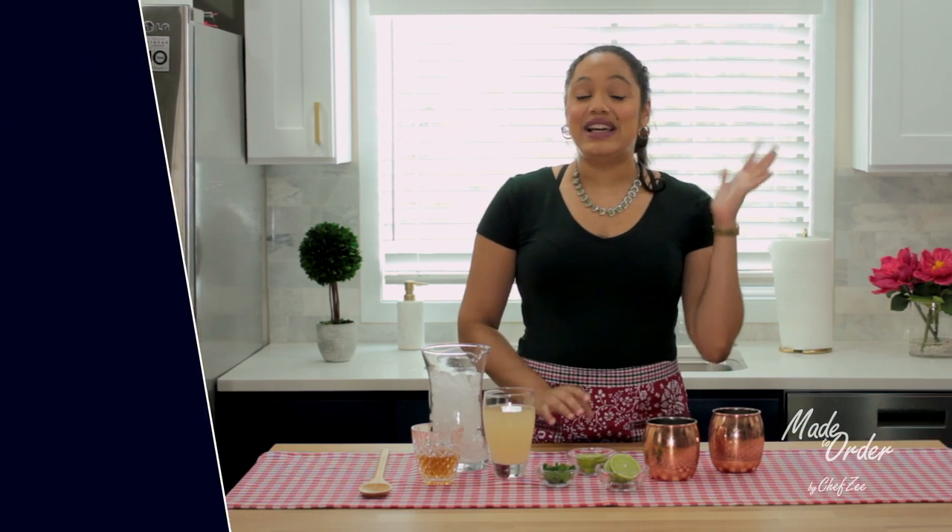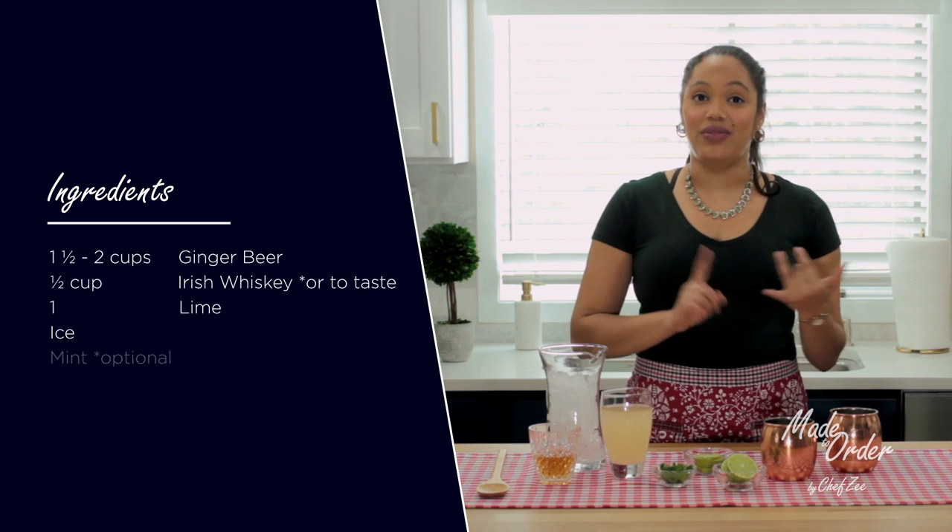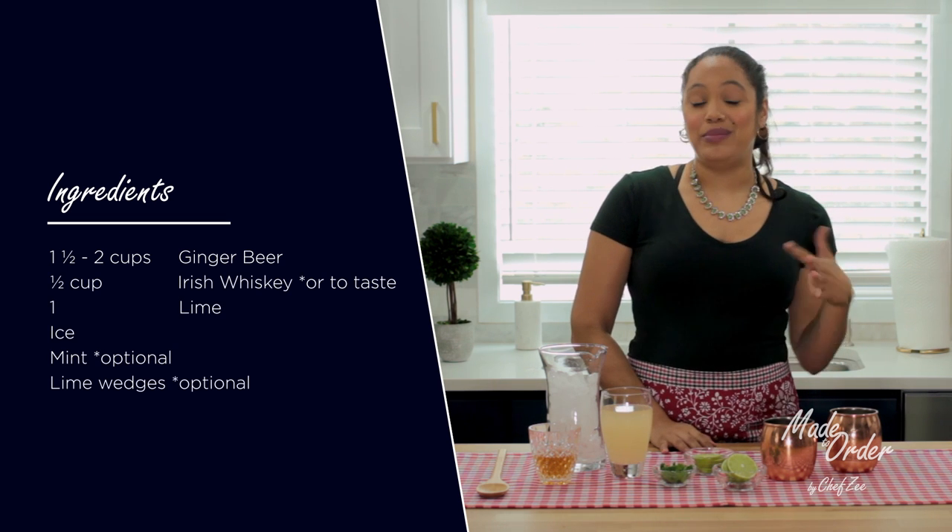An Irish mule is a rendition of a Moscow mule, but when I was looking up different recipes it seriously reminded me of a Dark and Stormy, which is one of my all-time favorite drinks, because it has some ginger beer, some lime juice, and some whiskey. A Dark and Stormy has rum, so if you want to substitute the Irish whiskey with vodka or rum, then go ahead and be my guest.